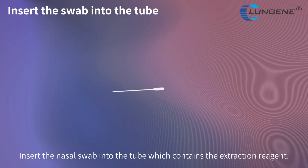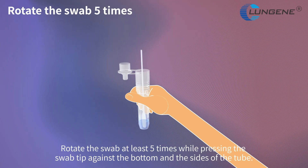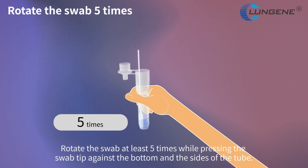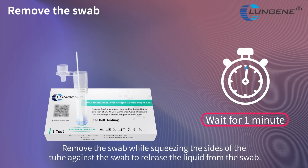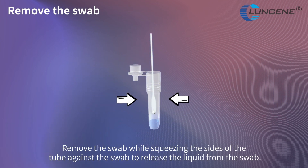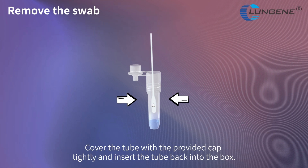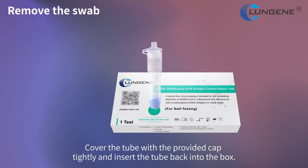Insert the nasal swab into the tube which contains the extraction reagent. Rotate the swab at least 5 times, pressing the swab tip against the bottom and sides of the tube. Let the tip of the swab soak in the tube for 1 minute. Remove the swab while squeezing the sides of the tube against the swab to release the liquid. Cover the tube with the provided cap tightly and insert the tube back into the box.